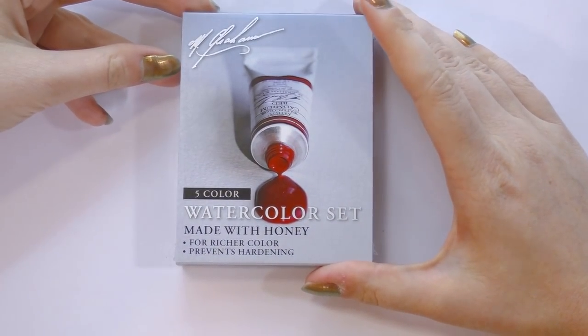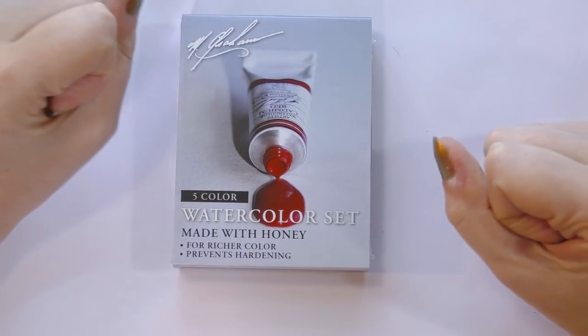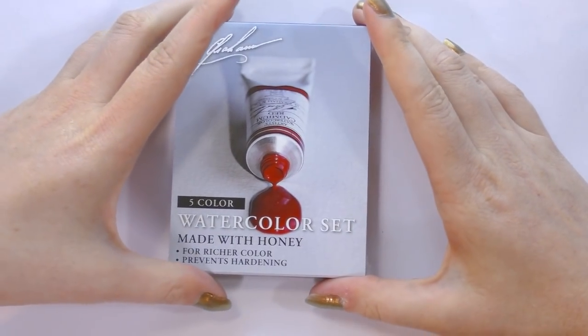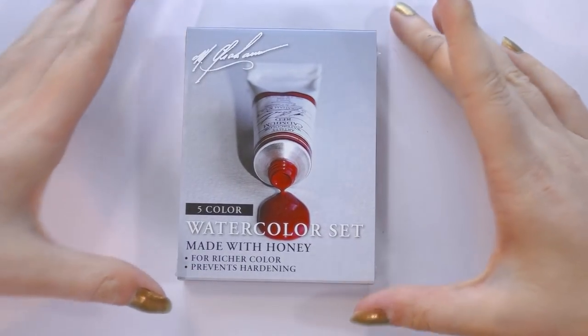Hey art nerds! Today we're taking a look at the M. Graham five-color watercolor set. This is sort of their introductory color set with their basic primaries. So if you want to see how these handle, you're just going to have to keep watching.